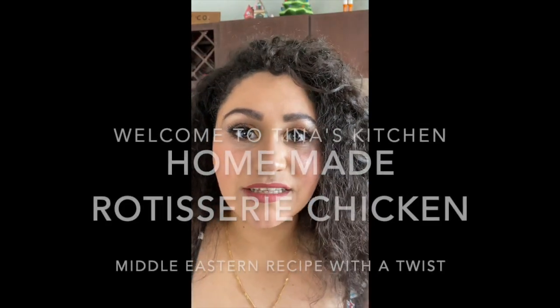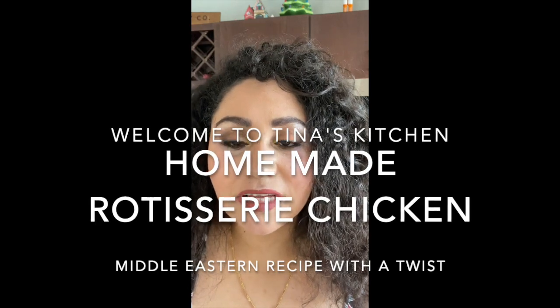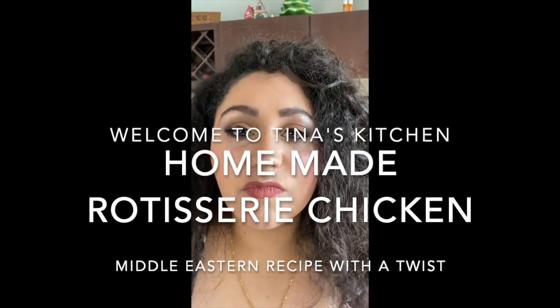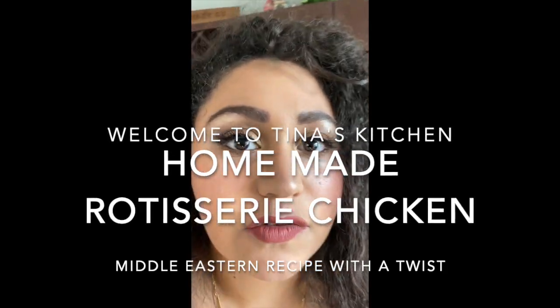Welcome back to my kitchen! Today I will be showing you how to cook chicken Mediterranean style. First, you get the chicken and you clean it up — I've gotten a head start so I'll show you where I am right now.